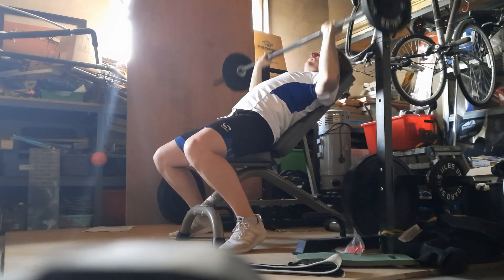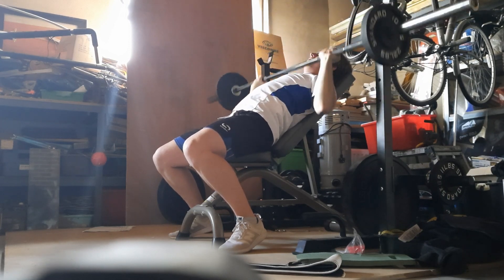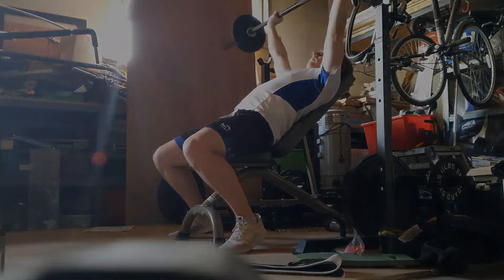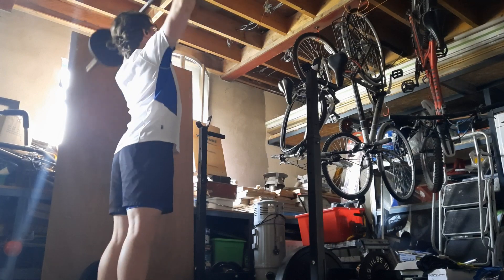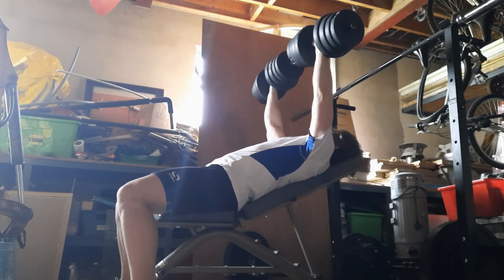Then I moved on to incline, which is still feeling pretty hard — just a new stimulus to the muscle. So next week I will try to up the weight. And here's some shoulder presses, pretty nice form, nothing crazy. Smash that subscribe button guys and hit the like.